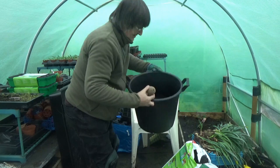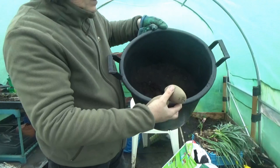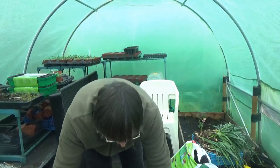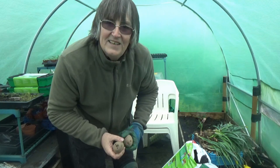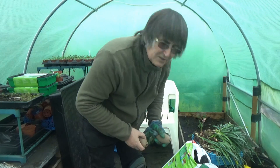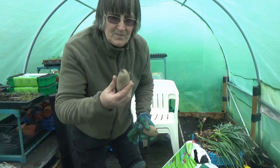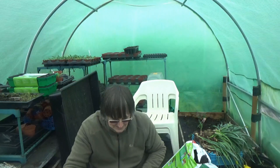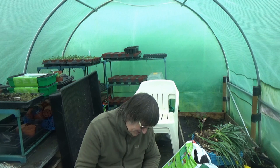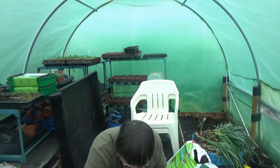I've got my bucket here with a secret ingredient that won't be revealed until the end. I've filled it up with approximately 4 inches of soil. We're going to now put these two potatoes into there, so there's probably about 3 inches of soil below them.